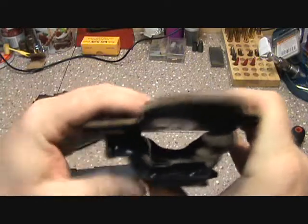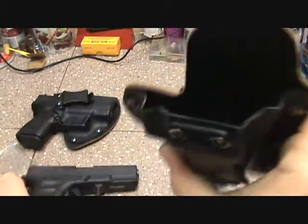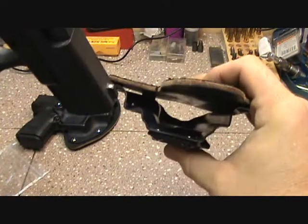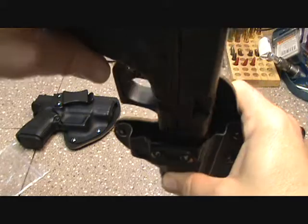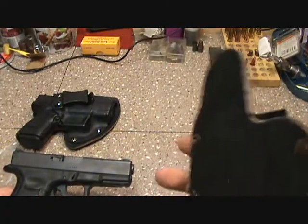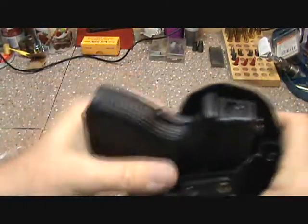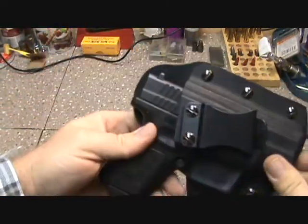One small complaint: you can see how the holster collapses a little bit. It still holds the top open enough for the firearm to enter easily, but it does make it a little harder to reholster. This is also a brand new holster though — the leather is going to break in, and I'm hoping that helps a lot. It's less of an issue on the XD where there's a bit more room.